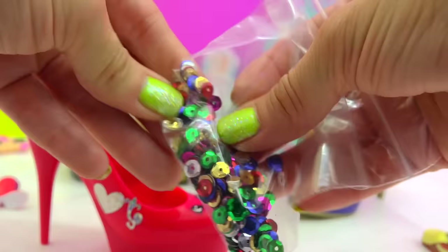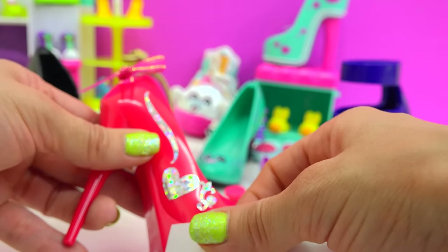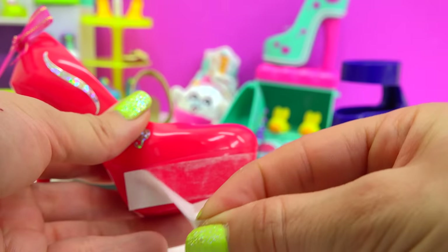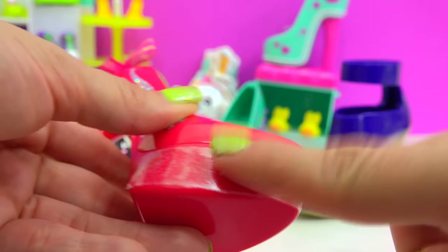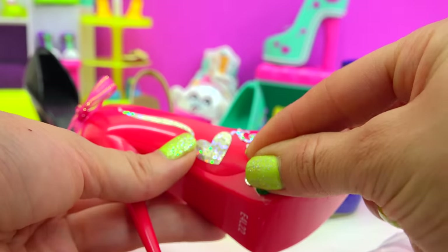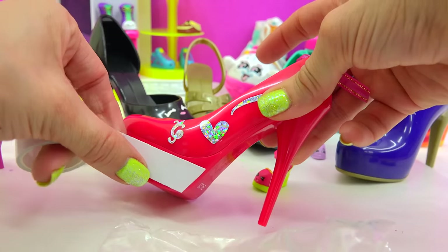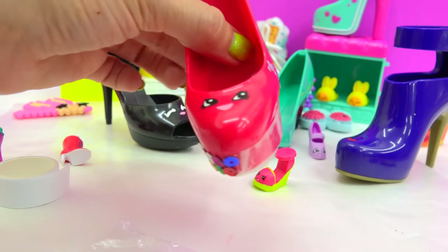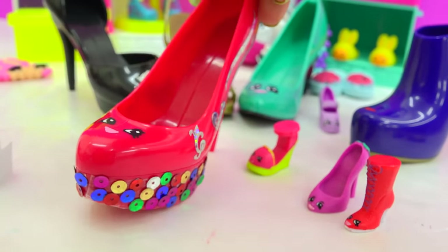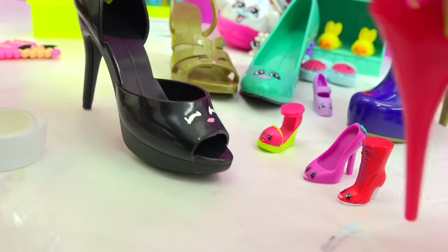Now we can add lots of sequins right here to the bottom of the heel. The set actually comes with a whole bunch of sequins. We'll take some of the sticky tape, add it to the shoe, right here, go around and around, cut the extra, peel that tape off — now it's super duper sticky. We'll just add on these little sequins. She's so super duper sparkly! So what do you think? You look fabulous, dear. So sparkly. Alright, here comes our next shoe.